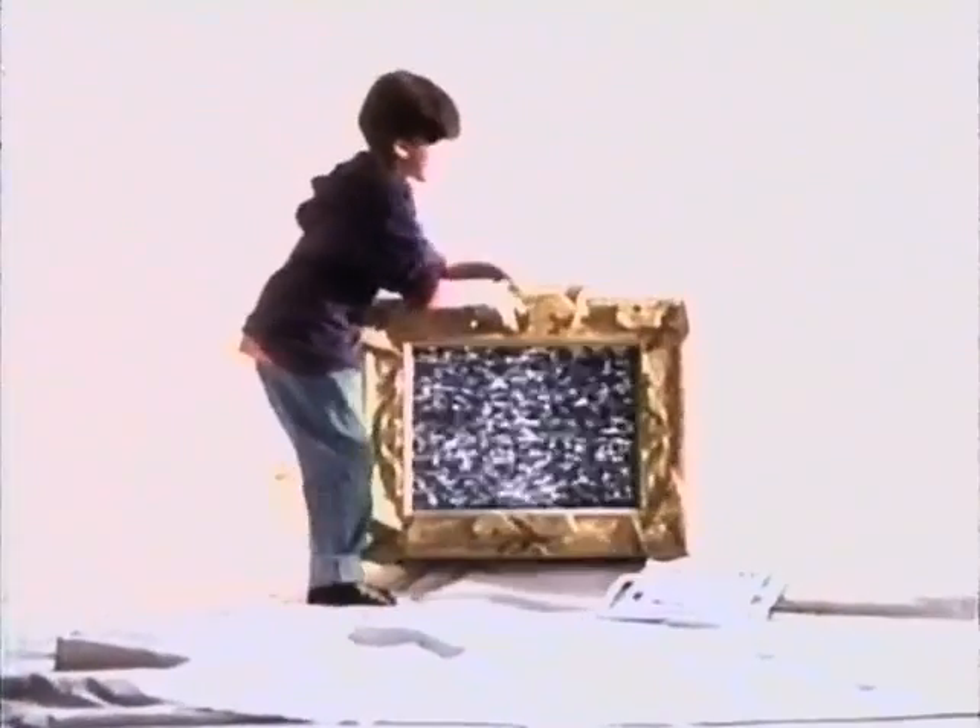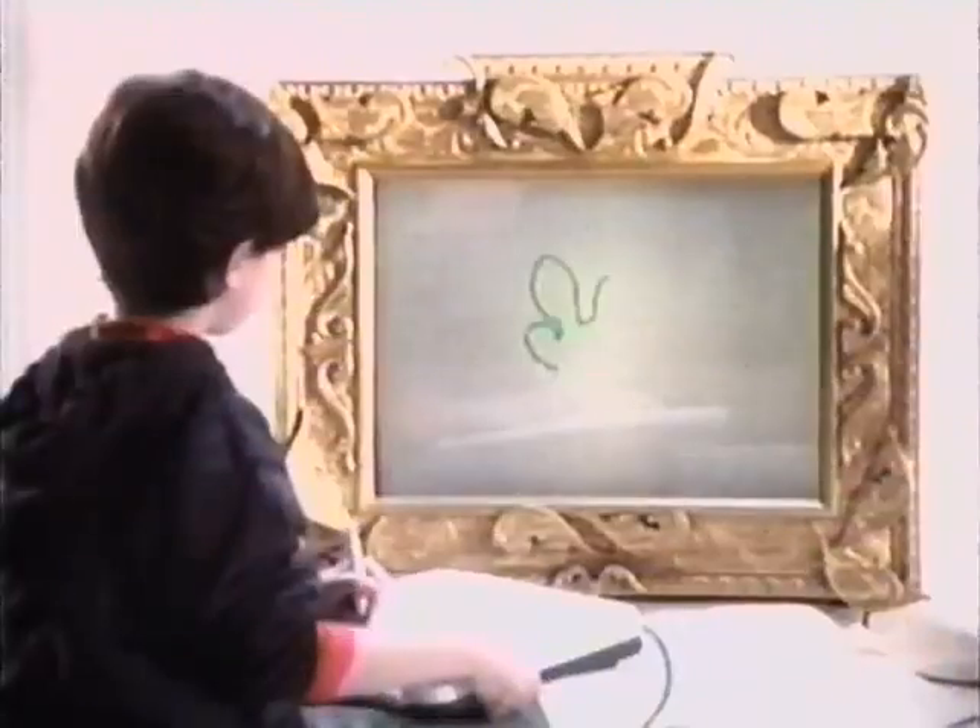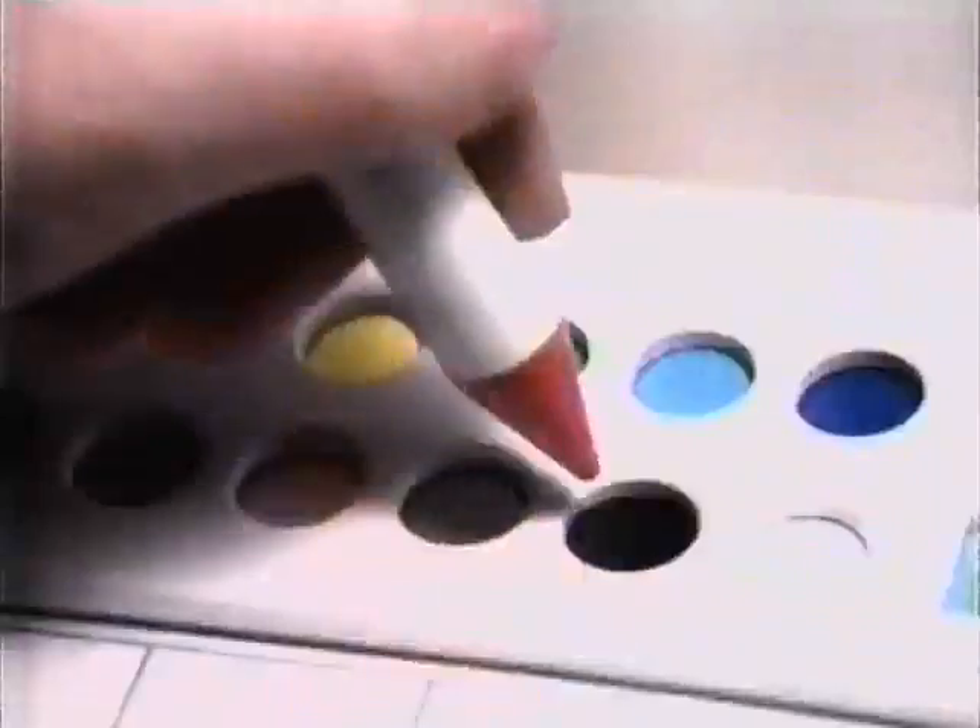Now, when you turn on your TV, you can turn on your imagination. With Video Painter, what you draw is what you see, right on your TV.